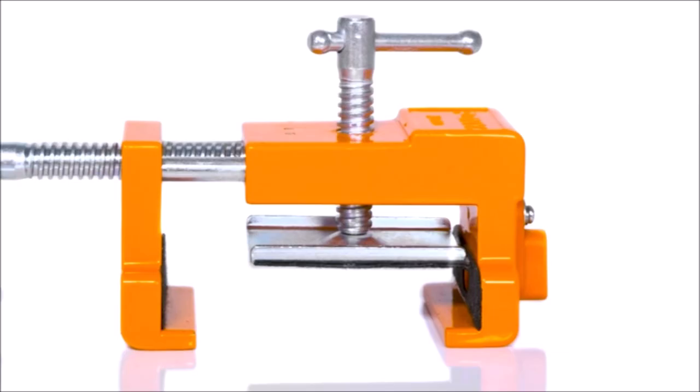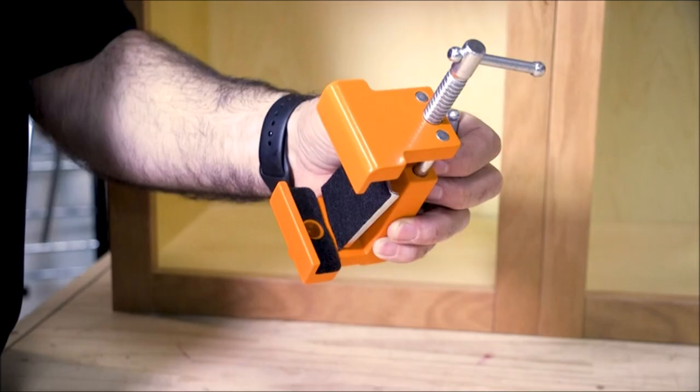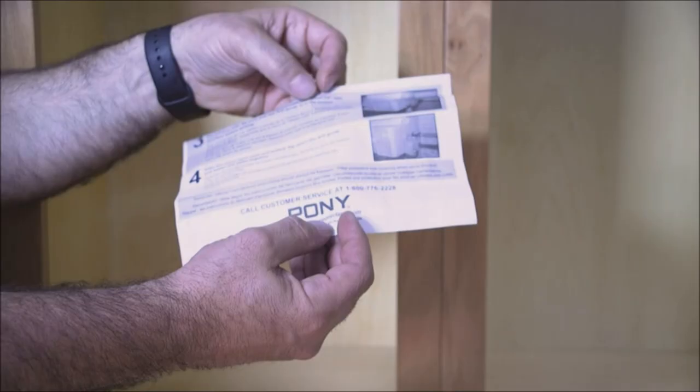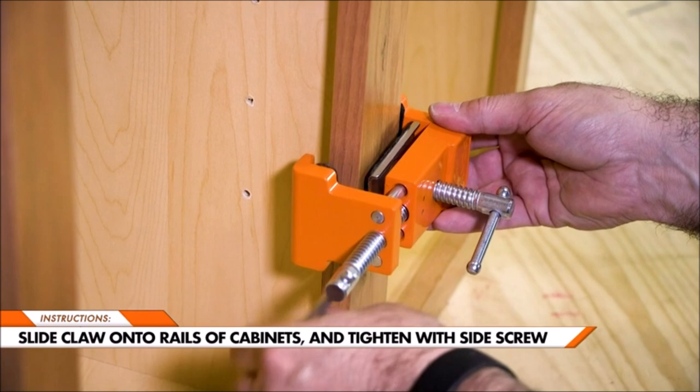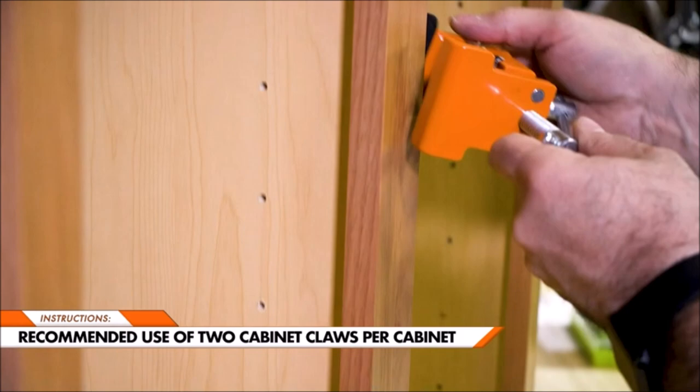Number 3: Pony Cabinet Claw. The cabinet claw is a unique tool which combines the multiple steps of face frame cabinet installation into one easy process. Using this clamp, face frame styles can be tightened, aligned, pre-drilled, and fastened while the clamp remains in its original position — no removal or repositioning necessary. Professional quality installation is achieved at a fraction of the time compared to conventional clamps.